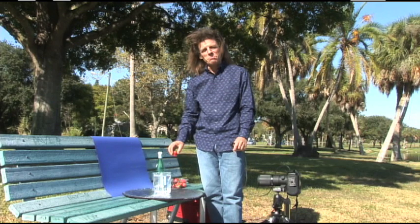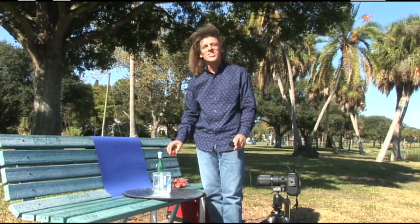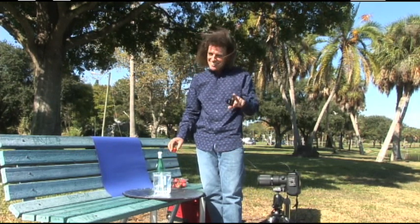Now, join me at the pool and let's work on our tan. Until next time, this is Bryan Peterson saying, You Keep Shooting.